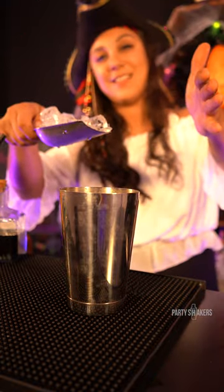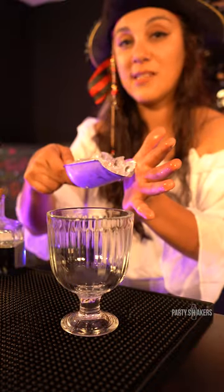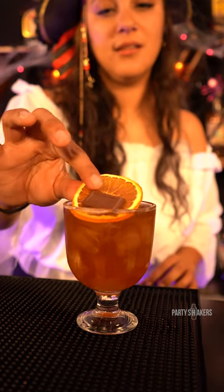Add ice to shaker, and we shake. Fill glass with ice and strain. Garnish with dehydrated orange slice and chocolate.